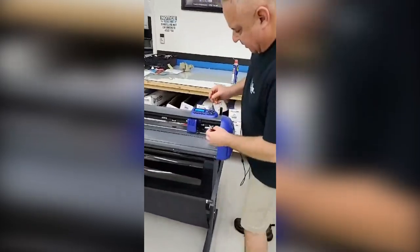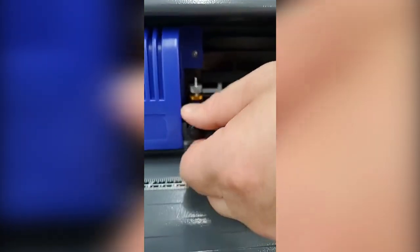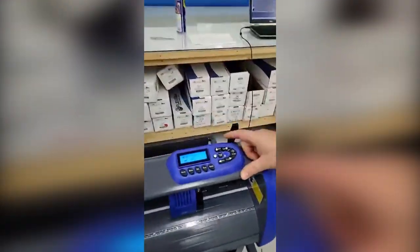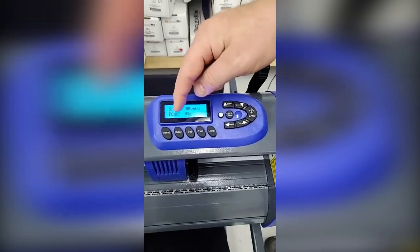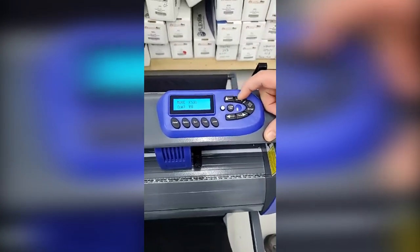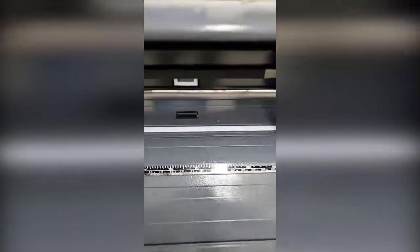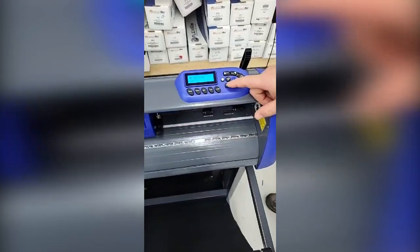First thing I want to do is drop the blade back in here, then tighten it up — you don't tighten it very tight, just snug. Right there — it's starting to get tight; I just want to go beep, that's it. So the blade's in. Now, the first thing I want to talk about is how we're going to operate this machine. We have to be aware of this on/off switch. When we hit it, it goes to speed and force. When we hit it again, it goes back to offline. Anytime we're offline, we can actually go up and down — these are called grit rollers. They spin up and spin down — that's how we feed the film in and out.